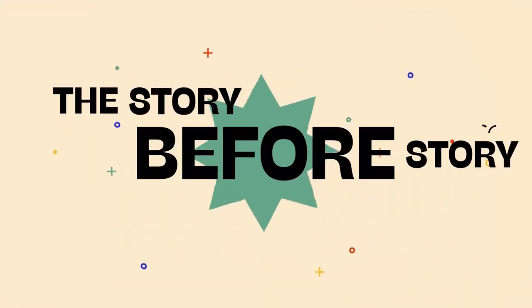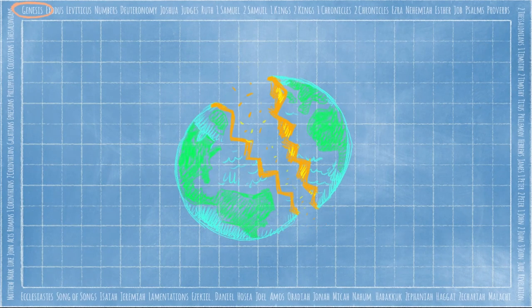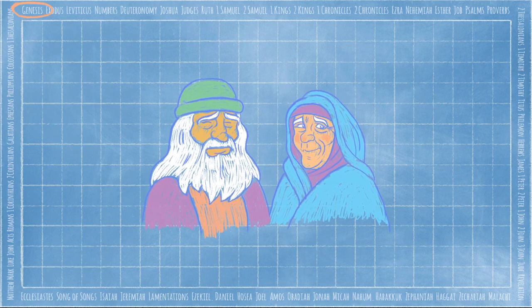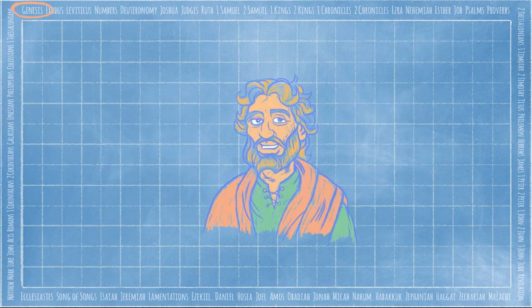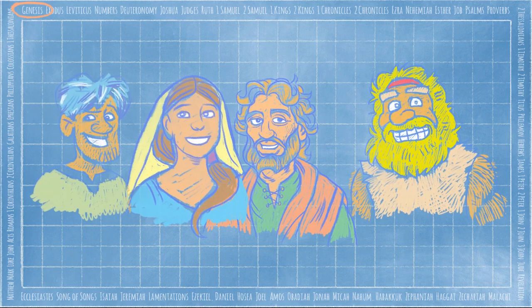Today we're in the book of Genesis, where it all began. God created an amazing world, but people turned away from God and chose to go their own way. God chose a man named Abraham and promised to bless the whole world through his family. But this didn't happen right away — Abraham and his wife Sarah had to wait, and wait, and wait. Finally, after years and years of waiting, Abraham's son Isaac was born. And when Isaac grew up, he and his wife Rebekah also had to wait a long time for a family. But at last they had twin boys, Jacob and Esau. And that is where our story starts.